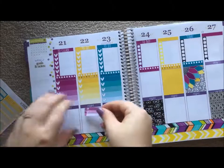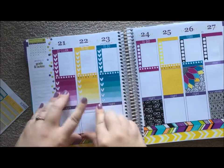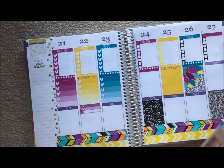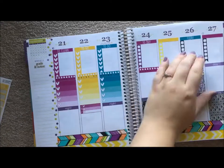Tuesday is going to be a to-watch day because I have some shows I want to watch and also a movie I want to go to with my fiance for his birthday. I'm going to add another to-clean on Sunday here.